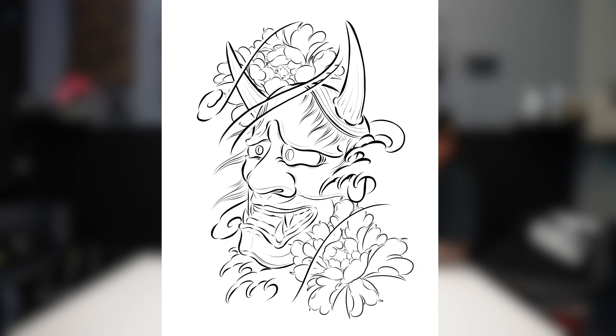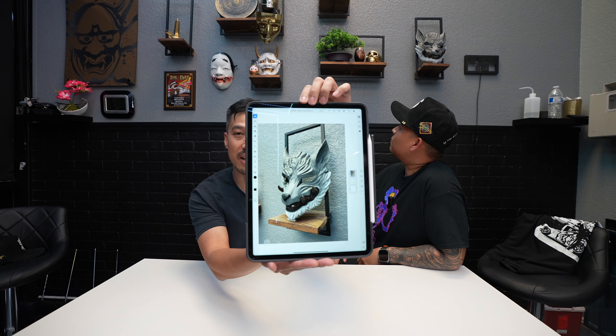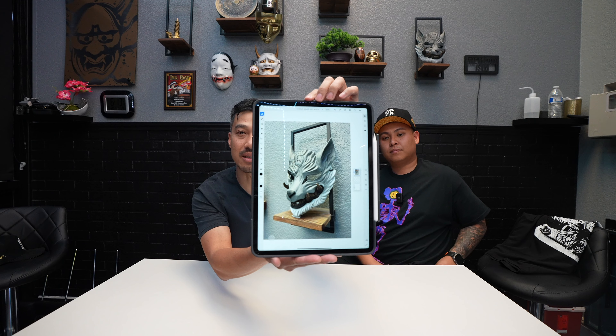Alright, let's get started. Last time we started with the hanya mask, added background, and today we're going to extend that hanya mask design to a full sleeve. This is the design we're going to create today — we took this picture right off the wall and I want to show Alex how to convert this to a tattoo stencil, add background, and turn this whole project into a full sleeve.